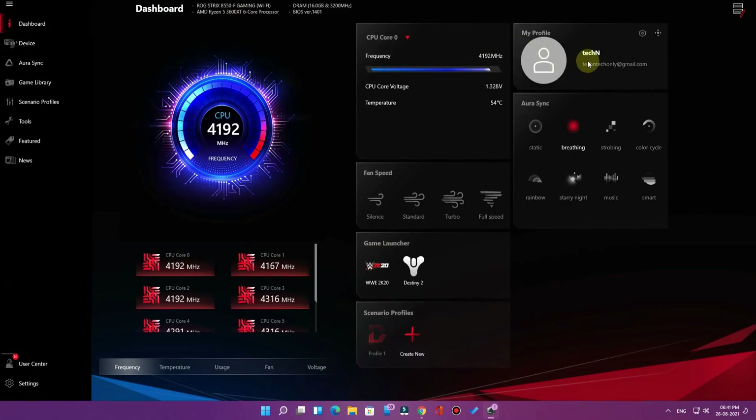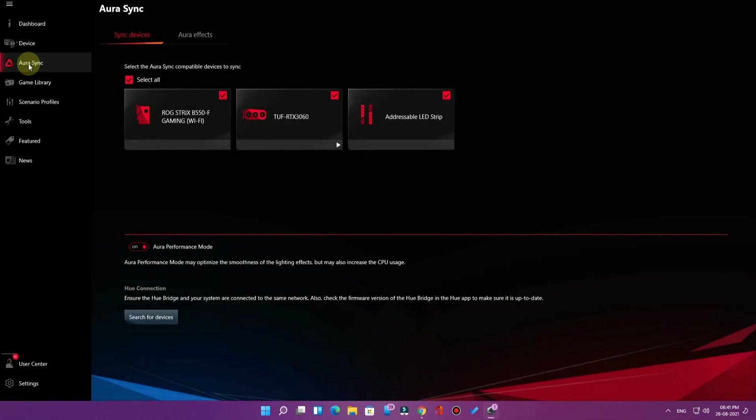This is the home page — the dashboard of ASUS Armory Crate. Select Aura Sync and go to Sync Devices. I have synced three devices: the ROG Strix B550 gaming motherboard, the ASUS Tough series RTX 3060 graphics card — both supported with ASUS Aura Sync — and an addressable LED strip, which I've disabled since it doesn't support Aura Sync.